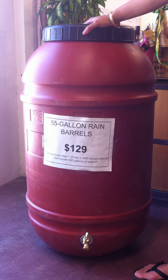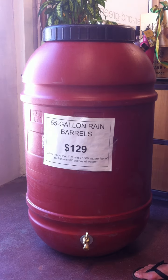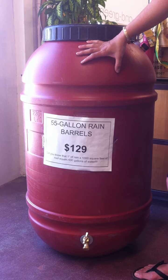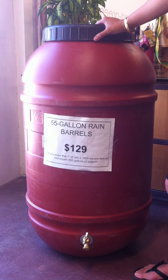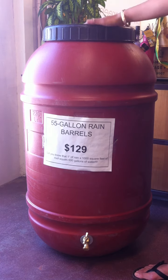They might have been full faster, but I just didn't even notice. So these fill up really, really fast, so you might be surprised at how many of these you can use. This one is available on our website and it's only $129, so they're quite reasonable. And in some areas, you might even be able to get great rebates — the rebates I've been seeing are about $100 per rain barrel, making this rain barrel $29.